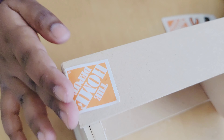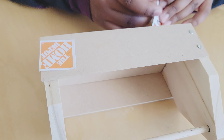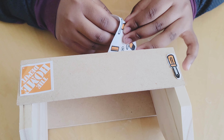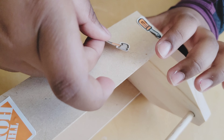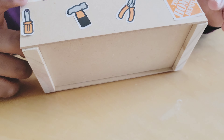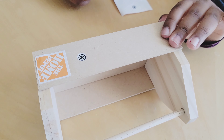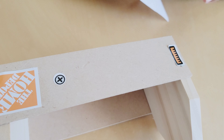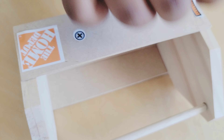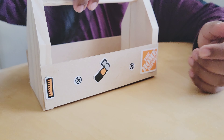I'm going to put one sticker right here, and I'm going to put a hammer in the middle. I'm also going to put this hammer in the middle, and put this right here. This side is done. Now it's time for the other side — sticker goes right here. Both sides are complete!